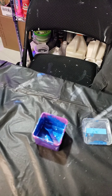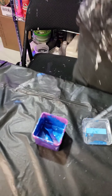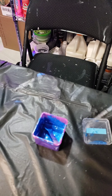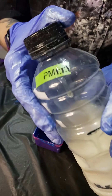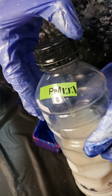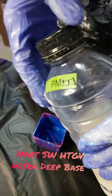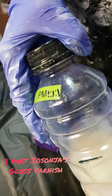Now that all my pigments are closed, I'm going to take off my respirator mask — it's fine now. Then I'll grab my pouring medium, which is a one-to-one-to-one mix: one part Sherwin-Williams deep base blue, one part polycrylic, and one part Drasonia's.